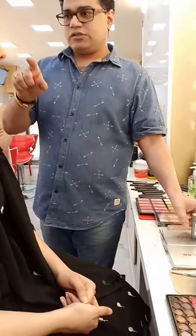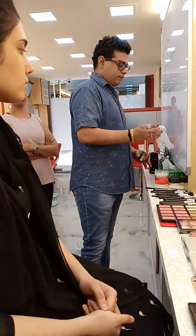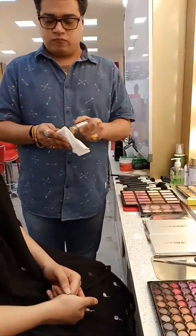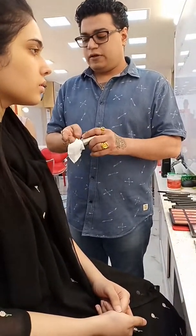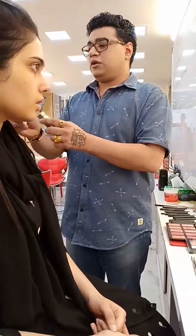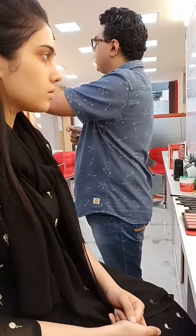You can use that as her concealer. Absolutely. Sanitizer — if you feel a product was left open and there was dust or dirt on it, you can clean it off with sanitizer. It's alcohol, nothing happens. I think we're going to get two more colors of this — the darker one.